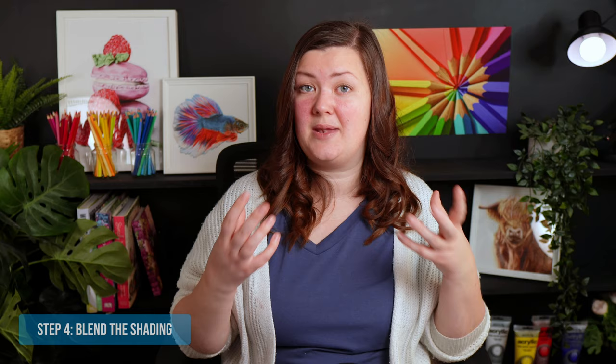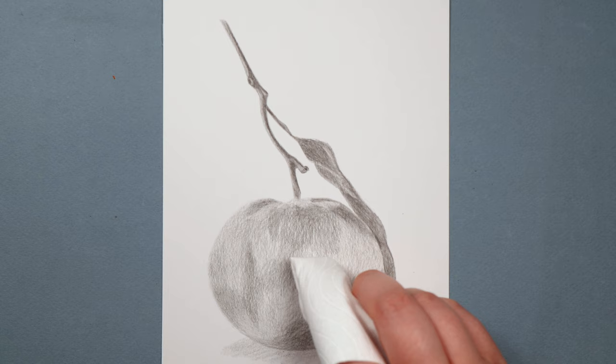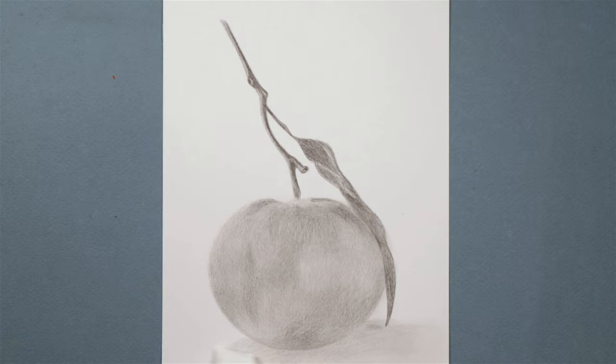Once I've mapped everything out nice and lightly, I then blend it. I don't use any fancy materials here — just a piece of tissue. I wrap it around my finger and work in circular motions again to smoothly blend everything together — essentially smudging it. You can see that if I had added in any detail at this point, it would have all been lost. It would have just been a waste of time.